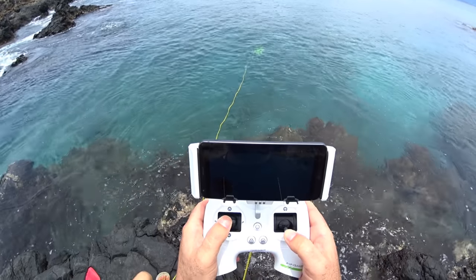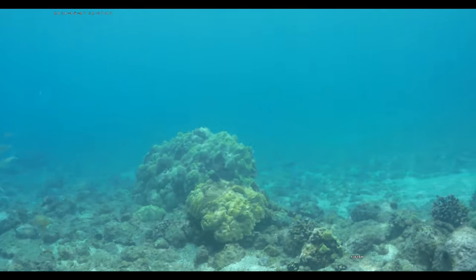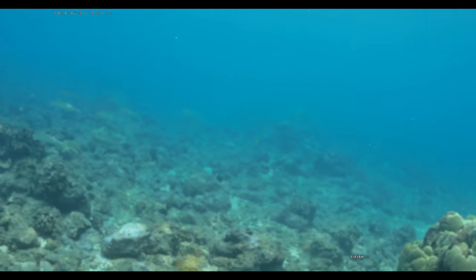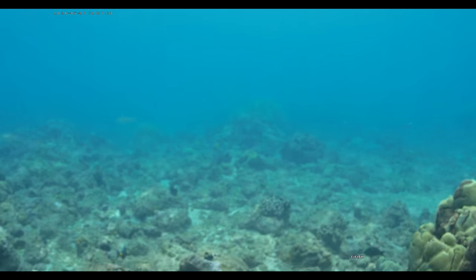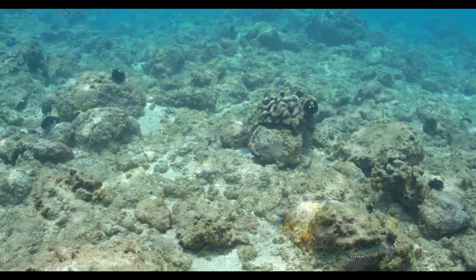Kind of get out to the deep — I have it full stick down, going into the bottom and giving it a little bit of forward motion here. Sanaya is unraveling the tether for me so it doesn't mess up the video too much.